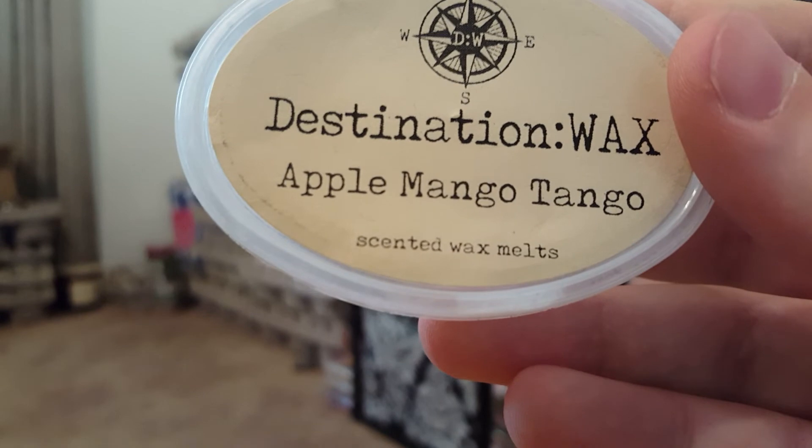Apple Mango Tango by Destination Wax — Mac Apple, Mango, Fresh Greenery, Citrus, and Fabric Softener. I used this in the restroom. I really have a lot of wax from her — I should do a Destination Wax collection video. This one was a really nice, clean fabric softener scent. I'm normally not a huge laundry scent person but I would definitely repurchase that.